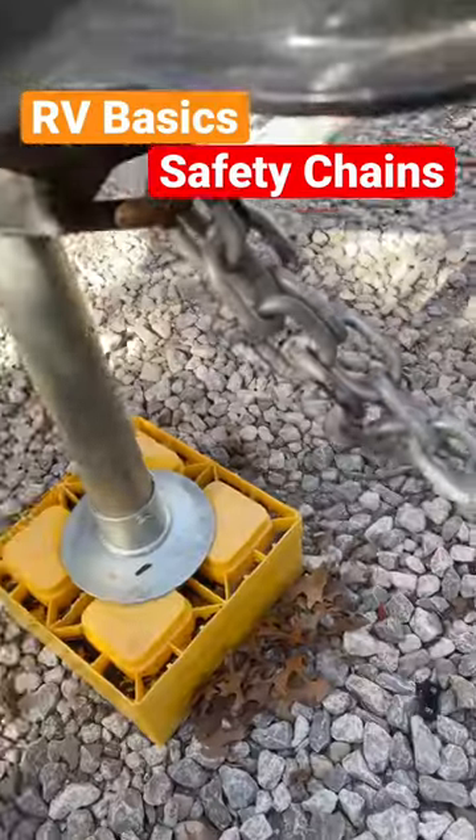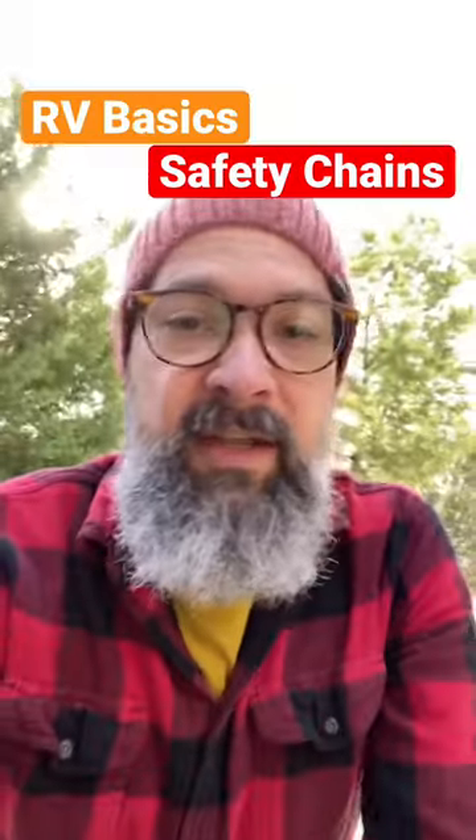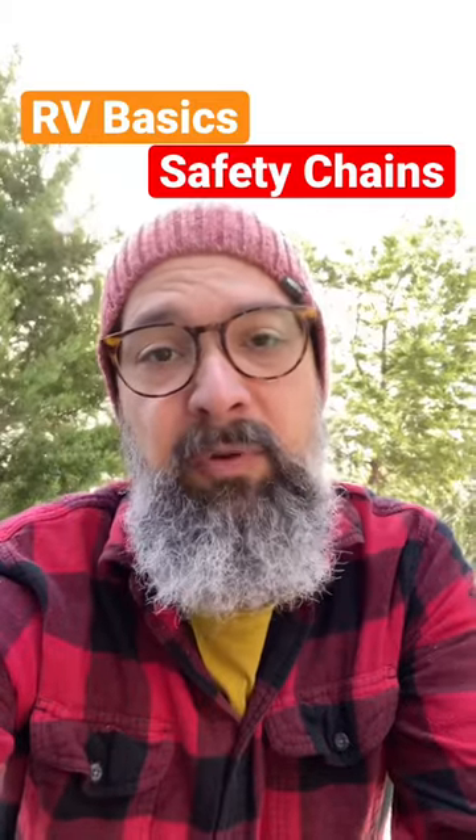These are your safety chains. They attach from the trailer to the truck on either side of the hitch. When you're attaching, you've got to make sure and cross them. This is a safety precaution — it allows for better towing in case you do have to pull to the side of the road.